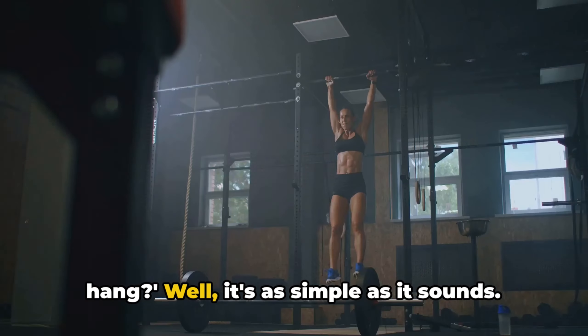So there you have it. The dead hang is not just a simple exercise — it's a powerhouse of benefits. From improved posture and increased grip strength to reduced risk of shoulder injuries and stress relief, the dead hang is a one-stop shop for whole body wellness. So why not give it a try? Your body might just thank you for it.